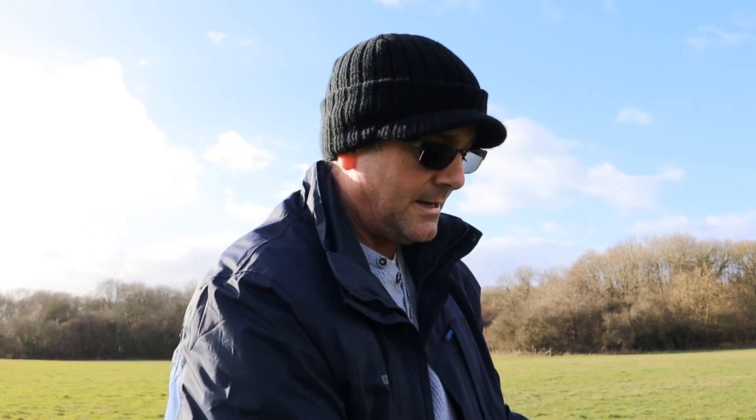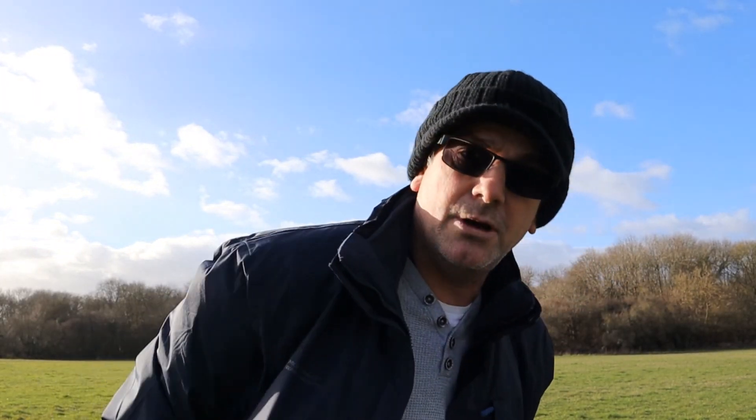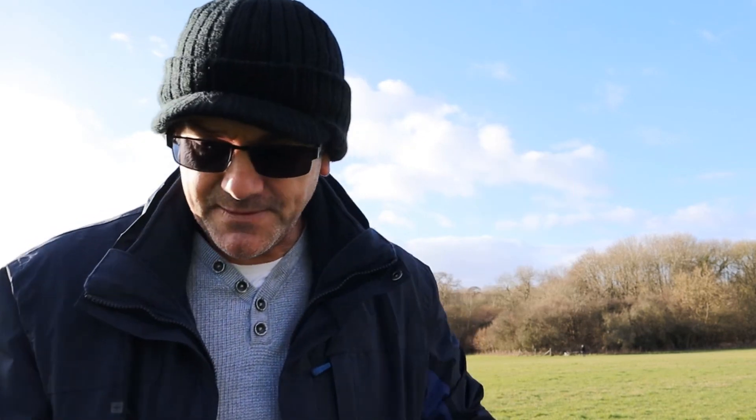So camera release into bulb mode. I'm going to go with F11 and I'm going to have a quick look at my trusty Li app - you can download it for free. It'll give you an indication of the length of shutter you need to leave it open for. I've got a proper exposure without any filters at F11, 1/25th of a second. If you dial in 1/25th of a second, with the 15-stop it's going to be like four minutes - which is quite nice. So F11, ISO 100, and I'll see you in four minutes.